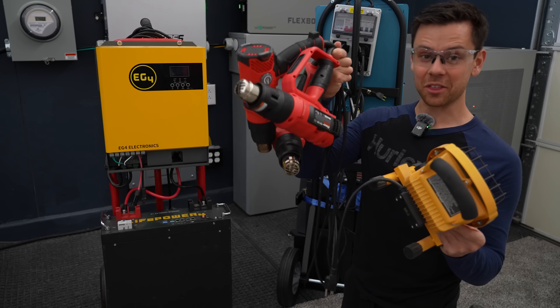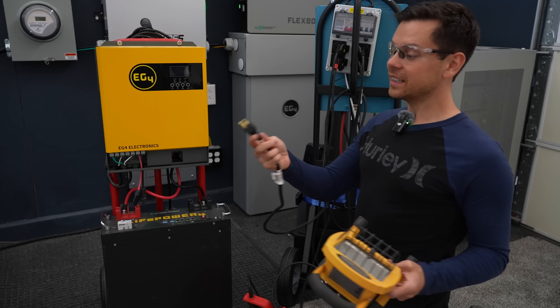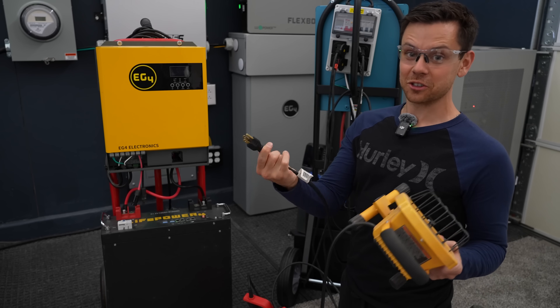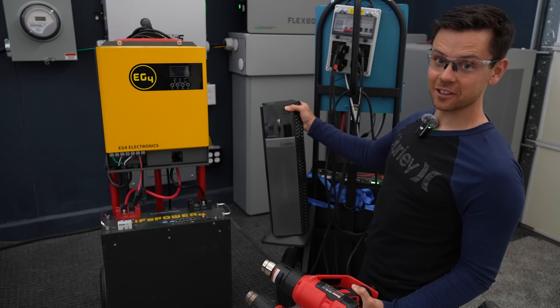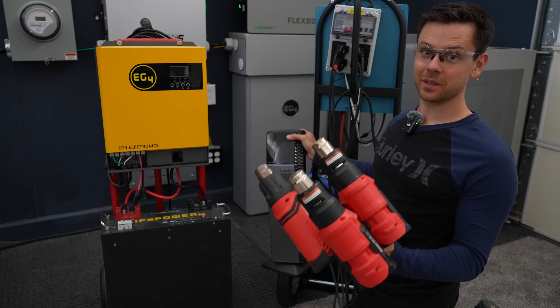To test the AC output, I ran three heat guns and a heat lamp all at the same time, then I plugged in the AC input and it charged up the battery. I didn't change any settings and it was super simple. For the next test, I used three heat guns and a heater — it went up to 5,400 watts and then the battery tripped, not the inverter.